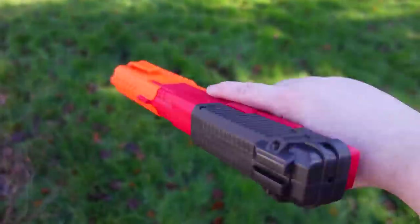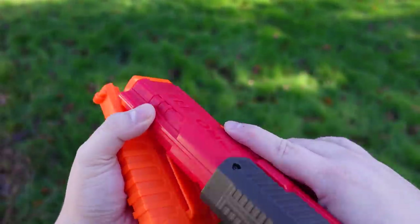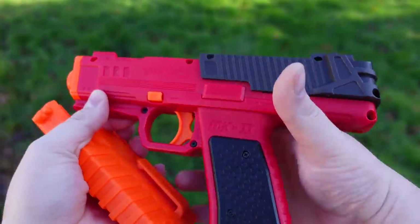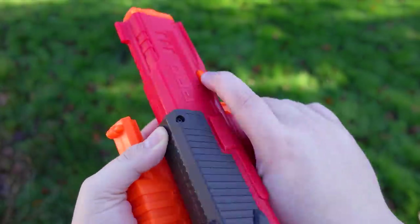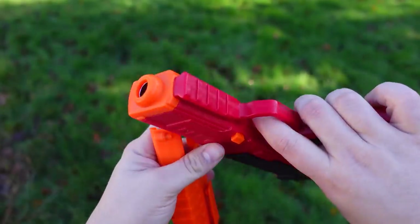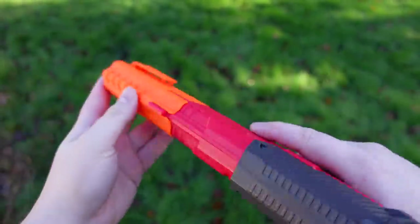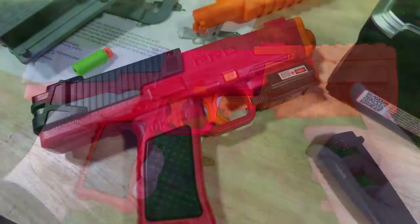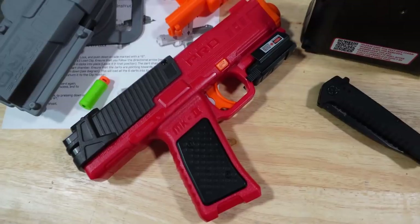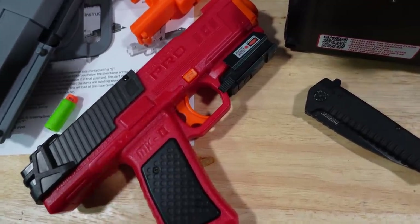It makes a satisfying little pop sound. Ergonomically, the blaster is a dream — it has a nice contour for where your trigger finger meets the trigger, it's got a decently sized grip which is perfect for me, and it's wide enough that if you have much bigger hands it should fit you rather comfortably. There is a good chunk of the blaster that goes over behind your wrist but it isn't enough to really get in the way. There's one tactical rail on the front of the blaster which is Picatinny compatible and will work with any Picatinny accessory that would fit there — I put a laser sight from my regular handgun on it and it fit and worked perfectly.